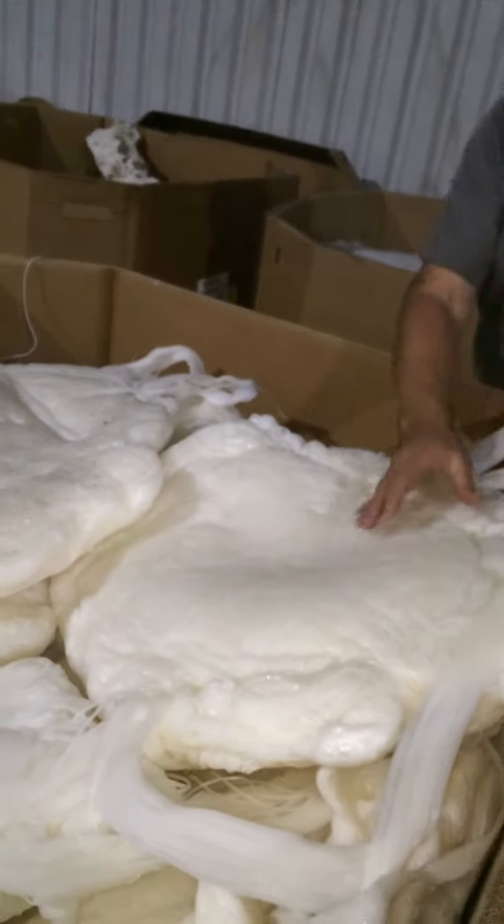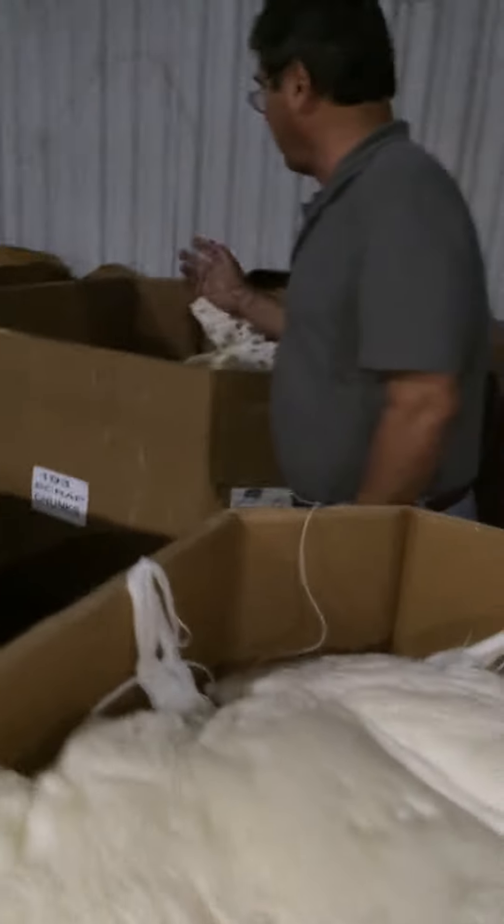This beautiful purge is polyethylene — more polyethylene.